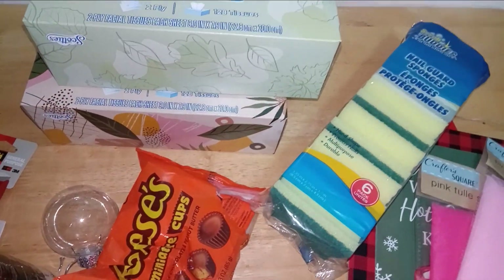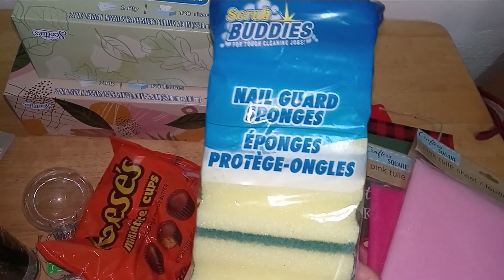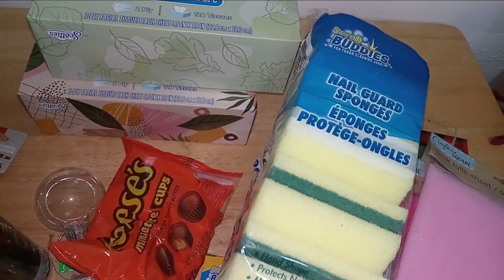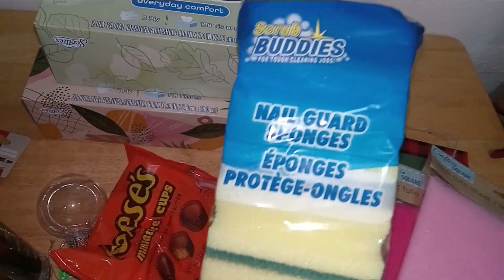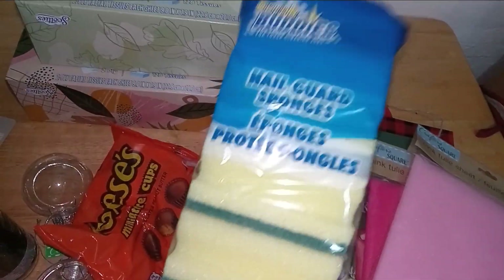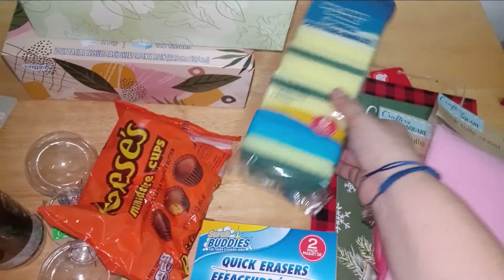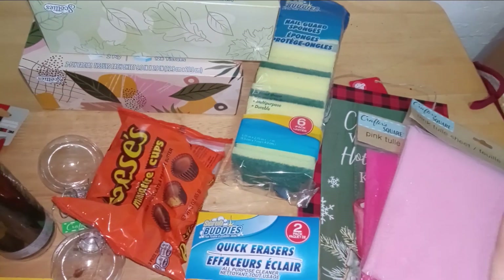They also have the traditional light blue and pink. My Scrub Buddies sponges — can't have enough, you have to recycle them. Six per pack, they do come in handy, and once they're done, toss them.